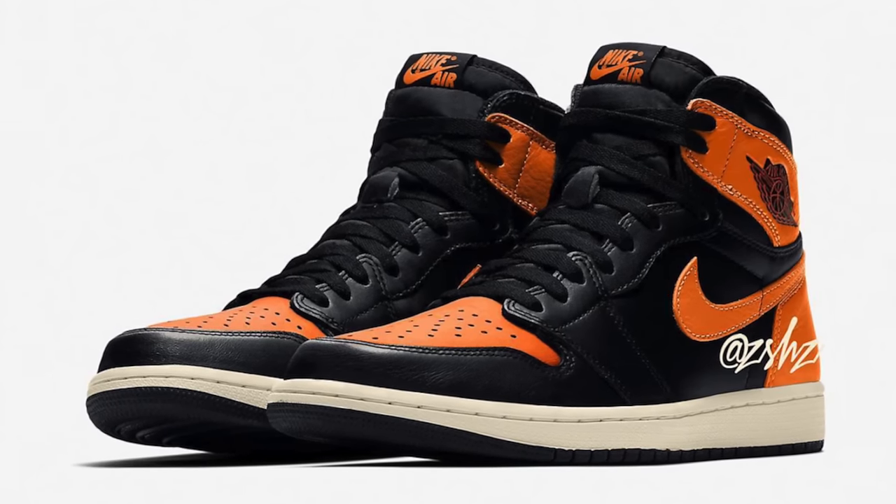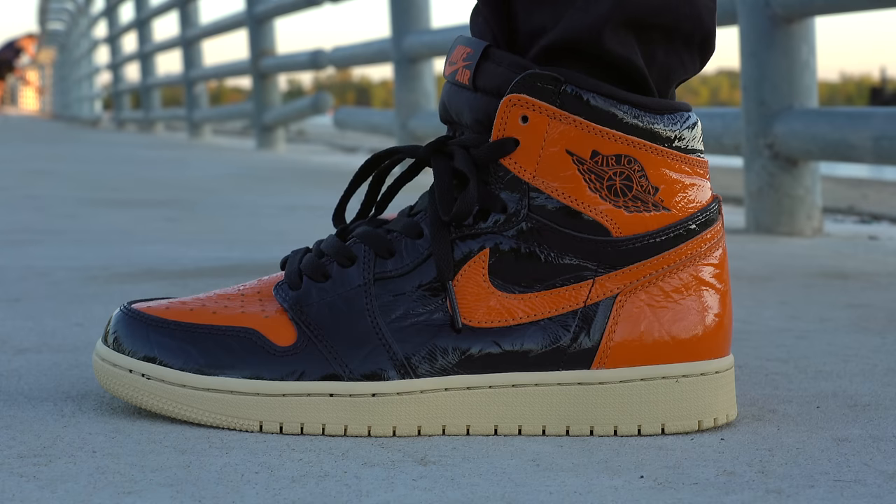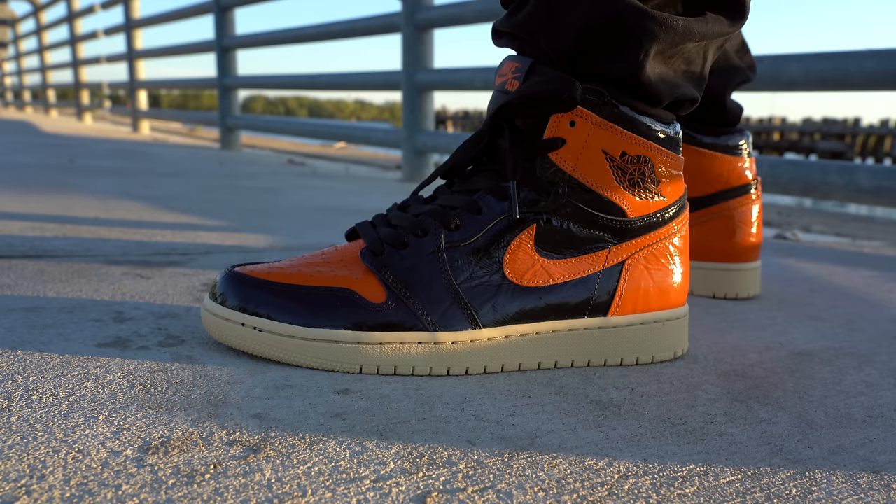When mock-ups first surfaced online at the end of last year or beginning of this year, we never really thought the upper would be made of anything other than leather — we just knew the color blocking would look like this. Then a couple months back, images leaked and people finally realized this shoe looked like it was covered in Vaseline. This shoe is slated to release on October 26th for $160, which is fitting because it's around Halloween and it's sort of a Halloween-colored sneaker.